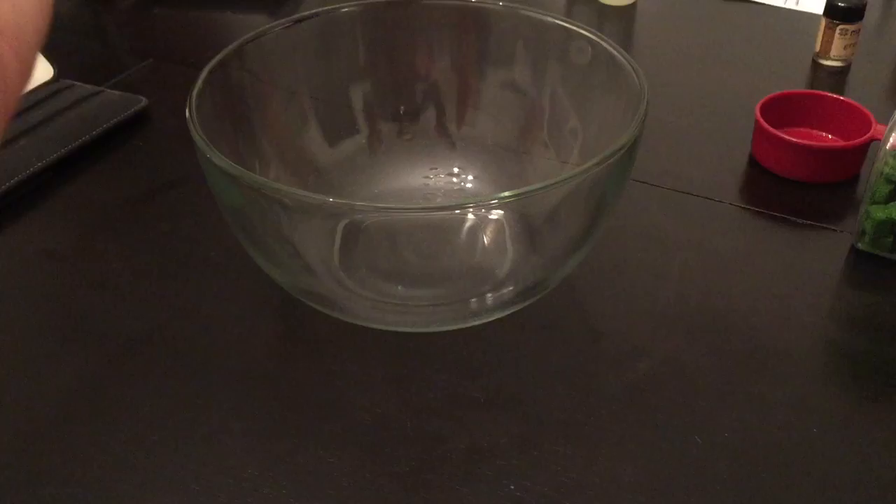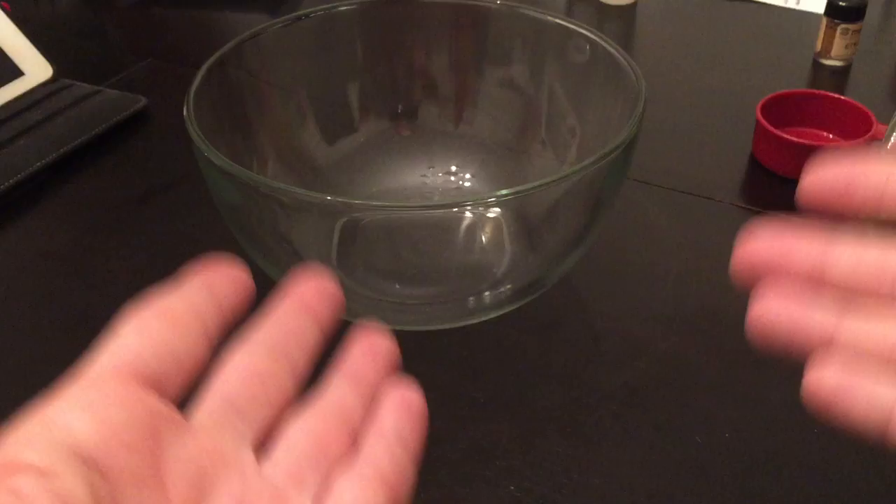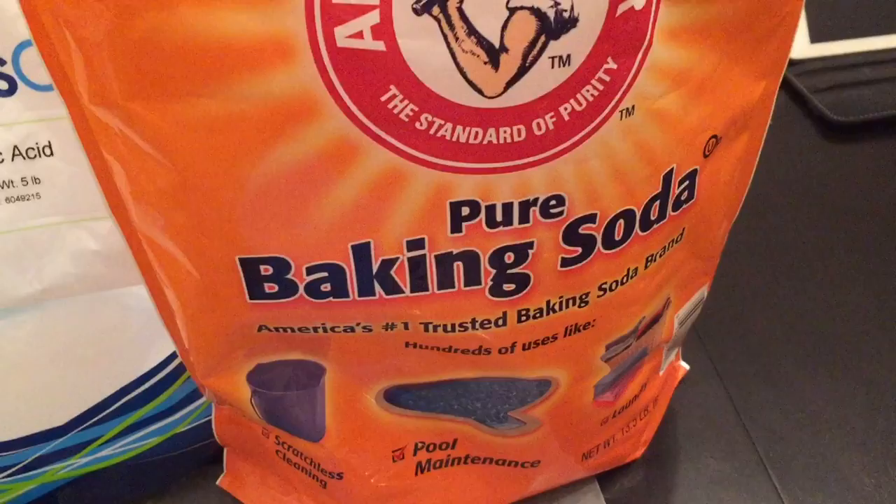You can just lay them on the table and cut them with a knife or however. It doesn't matter how beautiful or ugly they are — they're just going inside the bomb. It just adds a spruce of color. What it is, is equal parts of baking soda and citric acid.